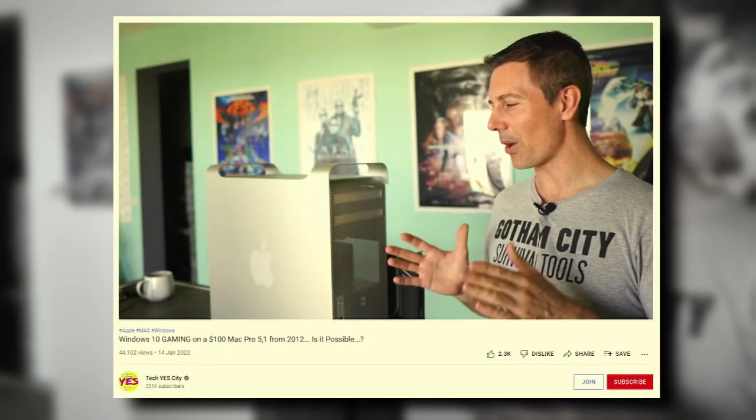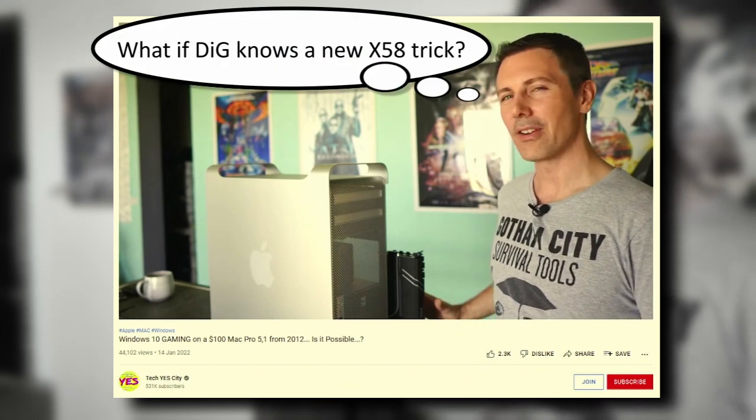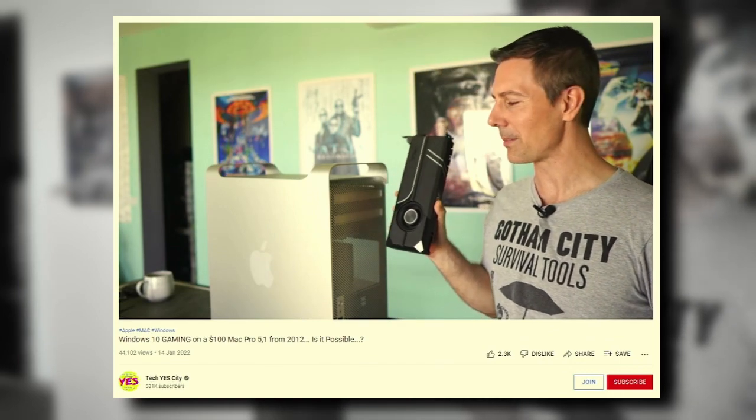Hello and welcome back YouTube. It's not every day that you discover that you may know something about x58 that TechYesCity Brian doesn't, and when that happens, internet law dictates that knowledge must be shared. So let the sharing commence.